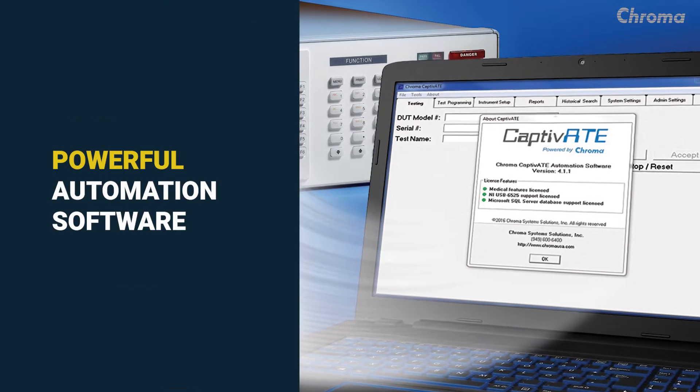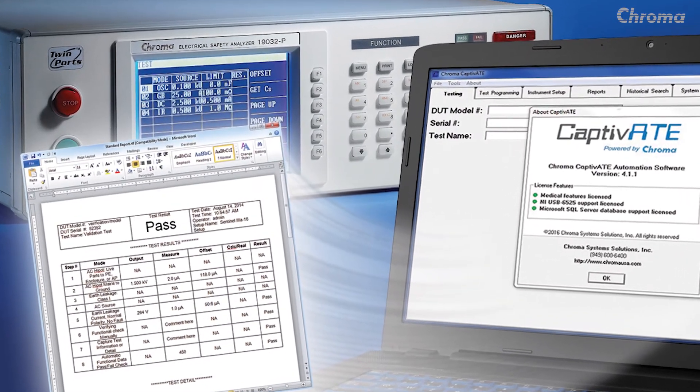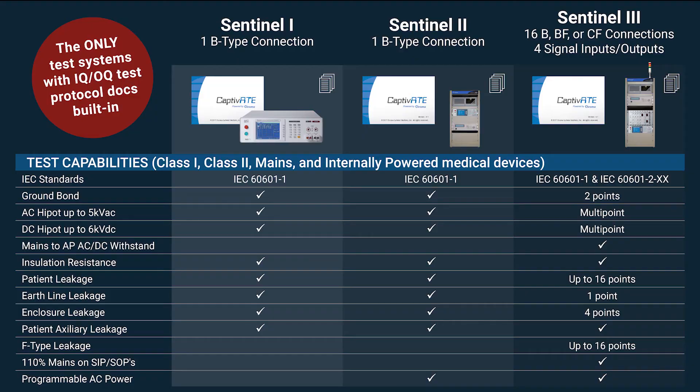Captivate software simplifies testing by accurately automating all testing and outputting all test results including IQOQ documentation. All systems include tests for ground bond, AC and DC high pot, insulation resistance, and leakage measurements.